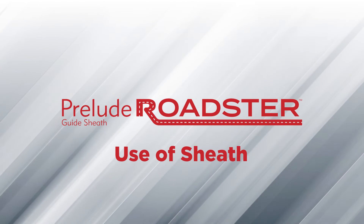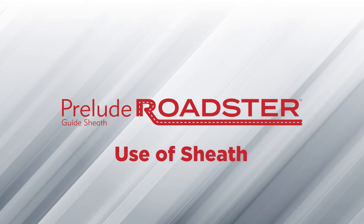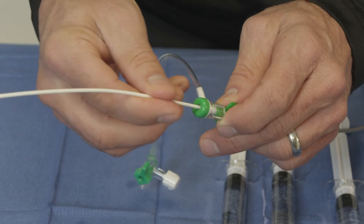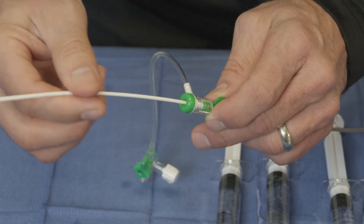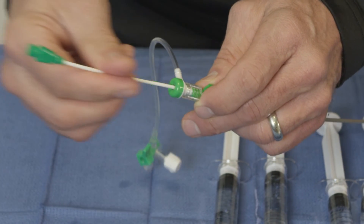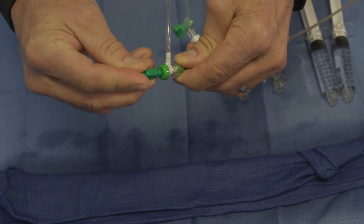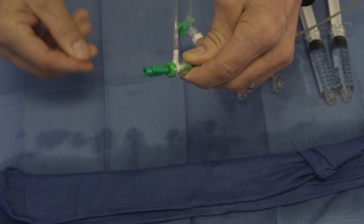Now let's discuss the insertion of the dilator into the sheath. Ensure the valve is secure to the sheath before inserting the dilator. The dilator must be securely snapped into place prior to insertion.